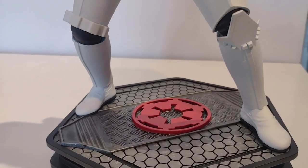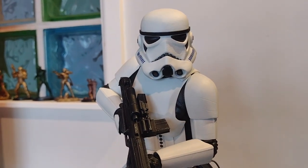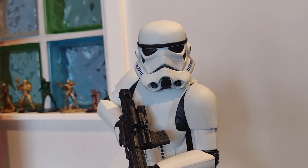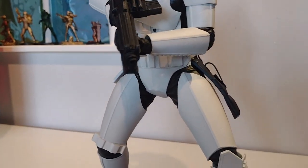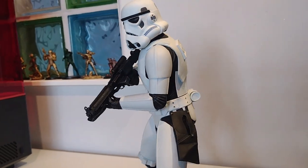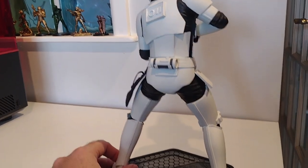The guys at Star Wars 3D are planning on doing loads of troopers now. I think the next one is going to be the Sand Trooper coming out at the end of September. What I might try and do is stay on top of these and get them out as they produce them each month. They're pretty simple builds and paint jobs — all the troopers are essentially variations of black and white with the odd spot of colour. They might not be the most interesting videos from a paint job point of view, but they're going to be nice looking models for sure.